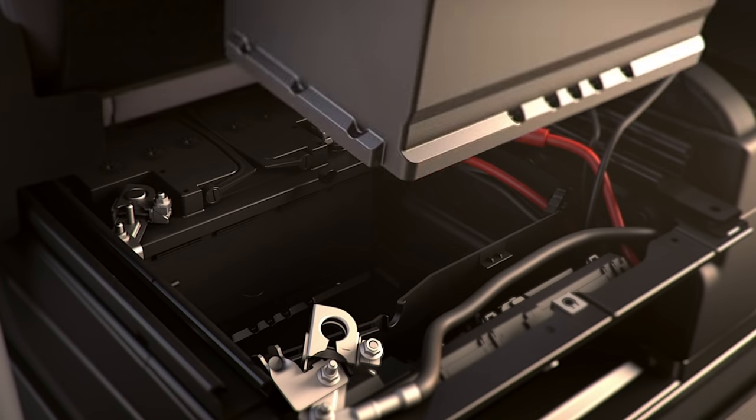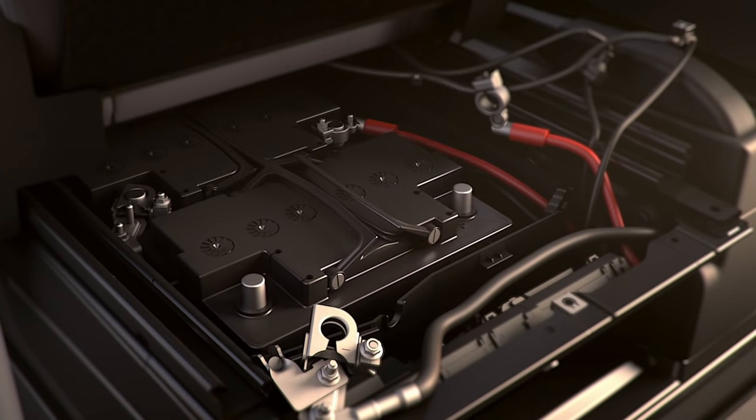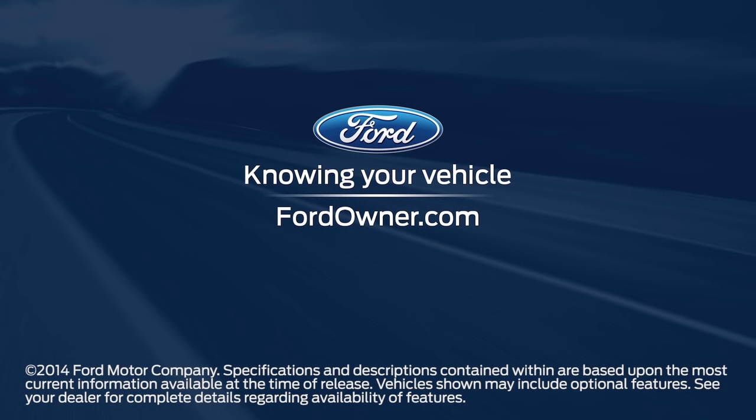To install the new battery, just follow the same directions but in the reverse order. Any questions? Go to FordOwner.com.